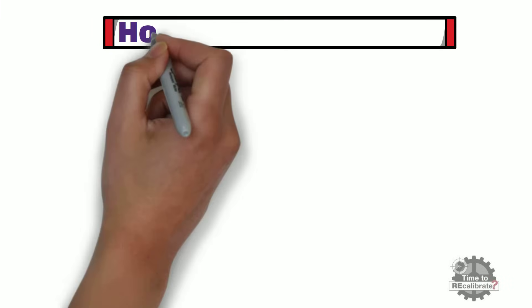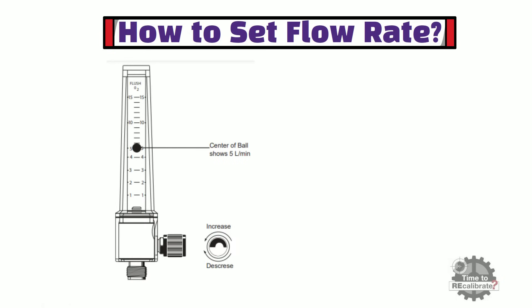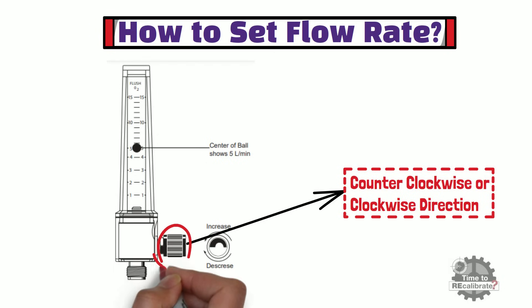Now let's learn how to set the flow rate of oxygen flowmeter. Flow rate can be set by rotating the flow control knob counterclockwise or clockwise. To increase flow rate, rotate the flow control knob counterclockwise. To decrease flow rate, rotate the flow control knob clockwise.